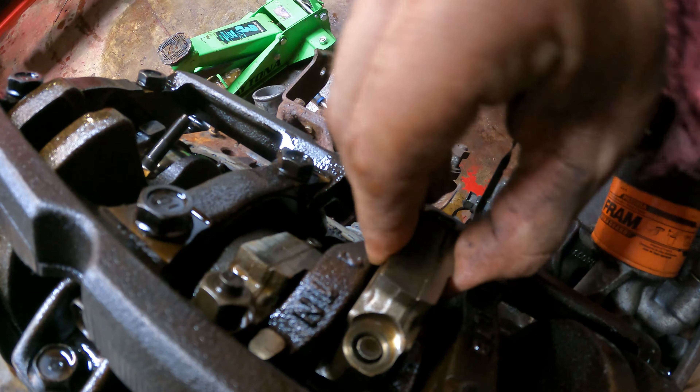Now that the oil pump is off, removing the eight main bolts starting from the middle outward, then removing the rear main seal retainer bracket so the crank should come straight out. This is actually a four-bolt main — technically eight bolts total, four between each main. Pushing all the rods far enough down so they don't hang up on it as the crank comes out.